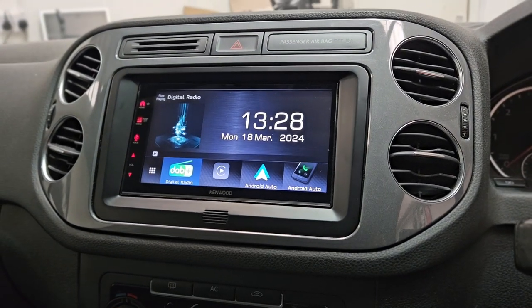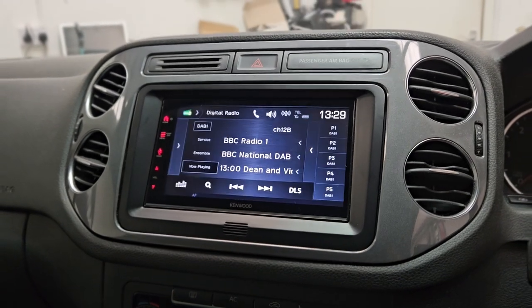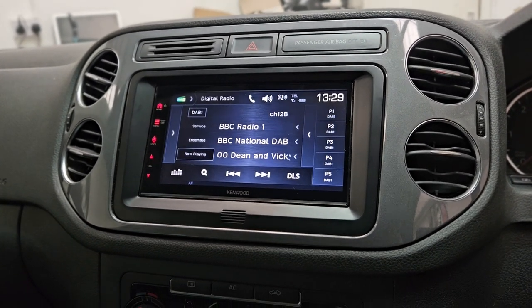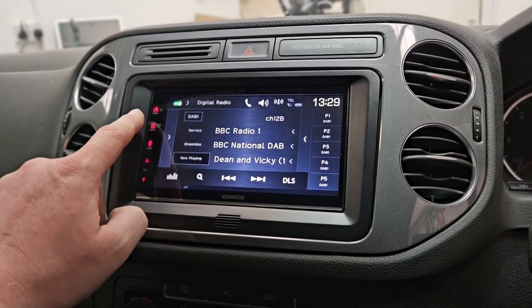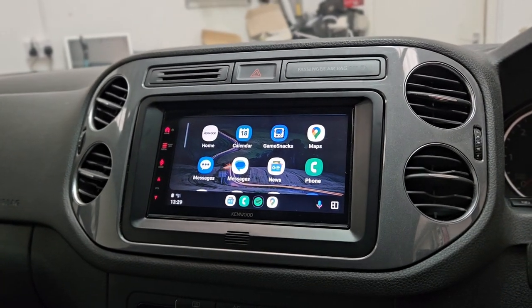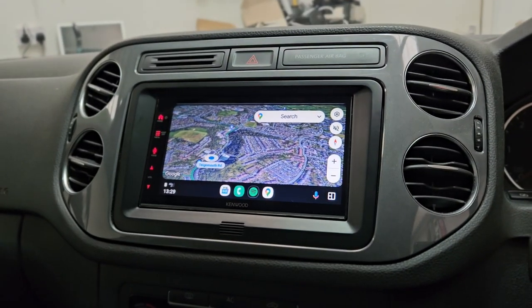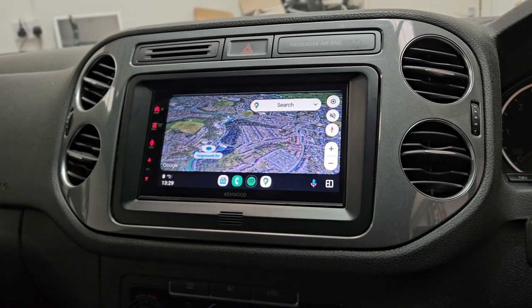Colors are pin sharp on this product for everyday use with DAB. Everything looks crisp and sharp as it should, but when you launch Android Auto or Apple CarPlay in Maps and everything else, it just looks like it's an OE product.